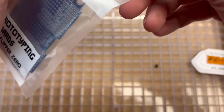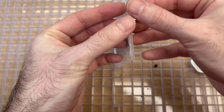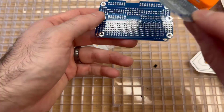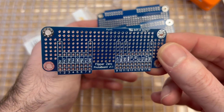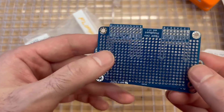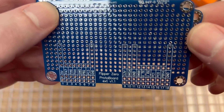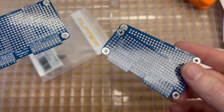Here are the prototyping boards — these are the official boards from the Flipper shop. It comes with three different prototyping boards and some GPIO headers. If you're building your own circuits, start with a breadboard and do some development first, but if you want something more permanent, you can solder your own circuits here. In the case you have two small breakout boards and one large breakout board, and it has all the IO that comes on the Flipper Zero.